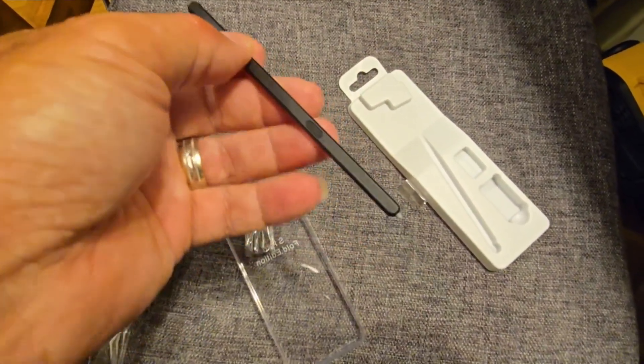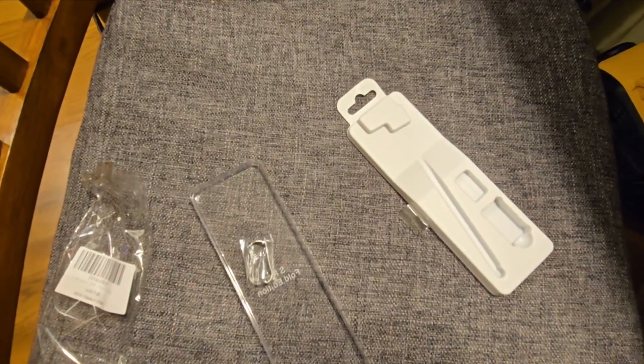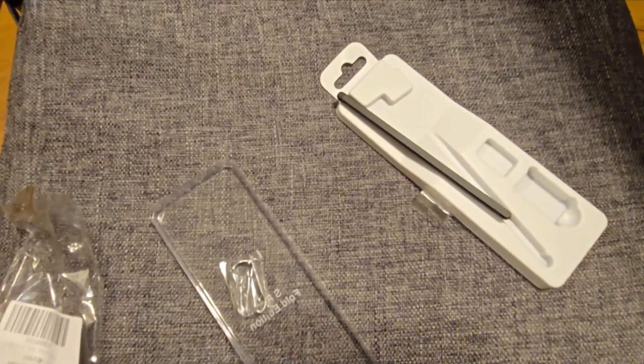I'm going to just use it and if I have something to add I'll update the review. It's got the button — I don't normally use the button on my other device, so I don't know about that — but pretty much everything else works.